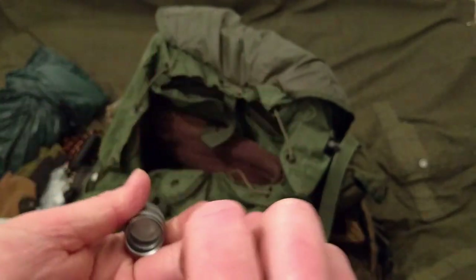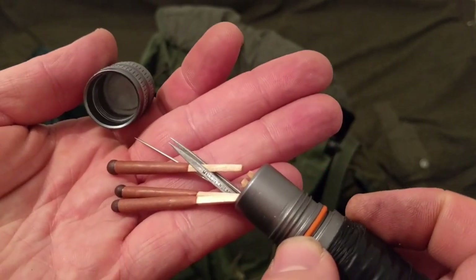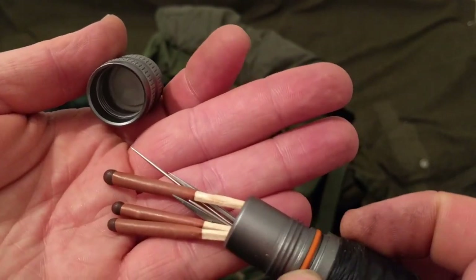And there's a few more needles and some more lifeboat matches.